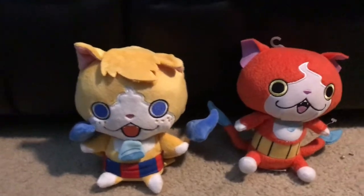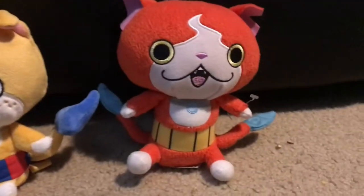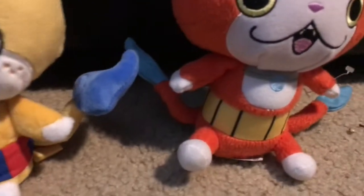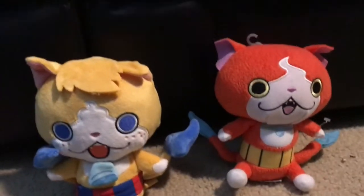Now on to the size comparisons. Here he is compared to Jibanyan, a Japanese rival. I would say Jibanyan is slightly taller, but that's because it's made by Hasbro and their plushes are usually tall. The tail is a lot smaller, but besides that I don't see any major differences size-wise.